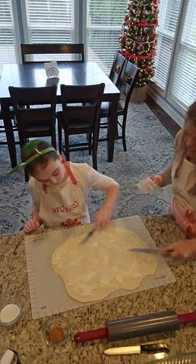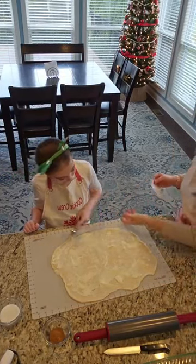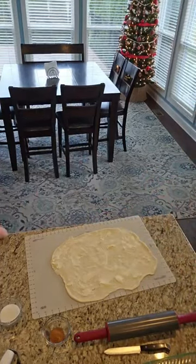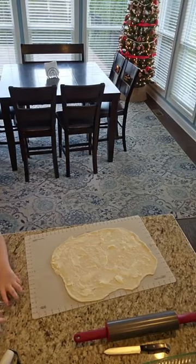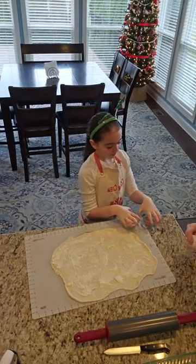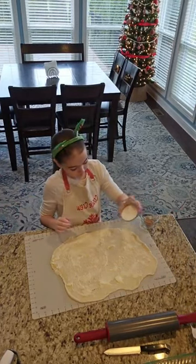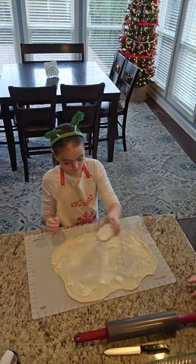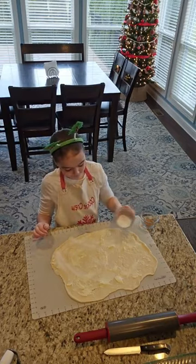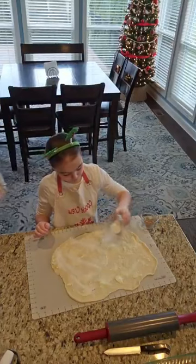We are nice and buttery, and then Macy — if you want to sprinkle the sugar and the cinnamon on that for me, that would be fantastic. Go girl! These are your cinnamon rolls that you're making for us. You are helping your mama out and they are going to be delicious.